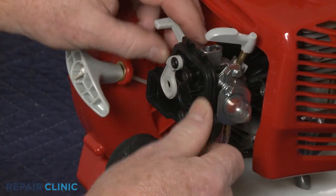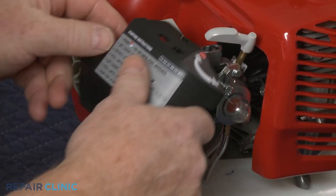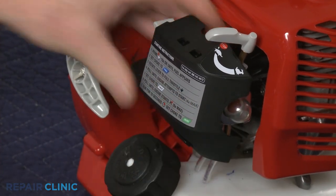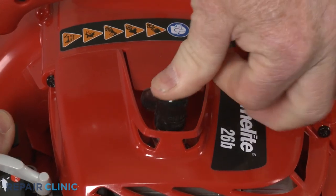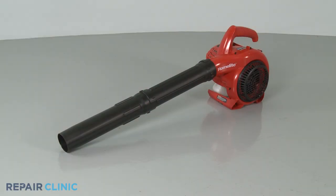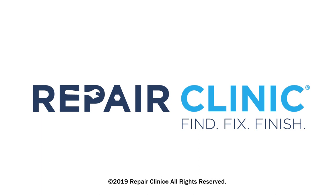Make sure the air filter gasket is properly positioned on the filter base, then realign the cover and snap it into place. Reattach the wire and boot to the spark plug, refill the fuel tank if necessary, and your leaf blower should be ready for use. Thank you.